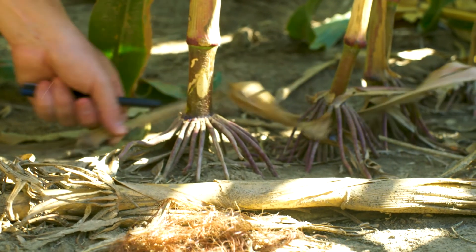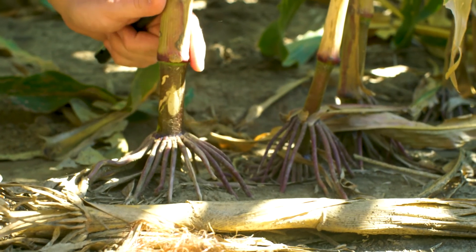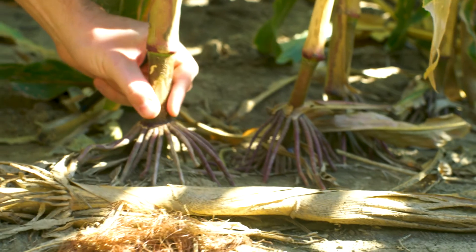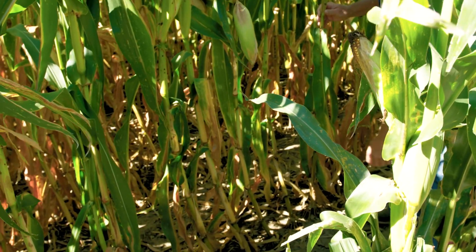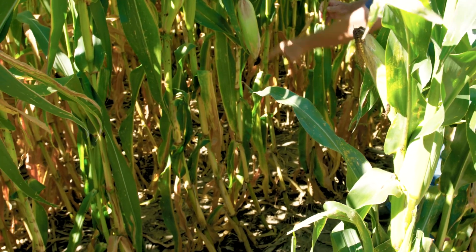The one thing about Zyway that made us really want to try this was the season-long systemic activity in the plant — that it would travel from the roots, at the seedling stage, all the way up to the tassel period. We haven't seen that before in any other product. That's amazing. If you can get that movement in the plant like that, it's huge.